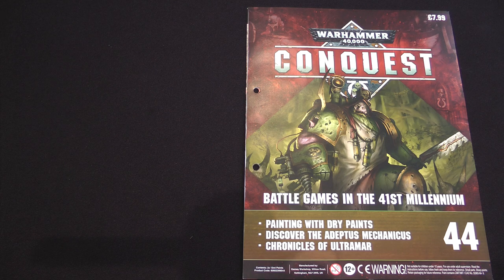Hi, I'm Will, this is Mike, we're the Tabletop Donkeys. Hello, and welcome once again to Warhammer 40,000 Conquests.